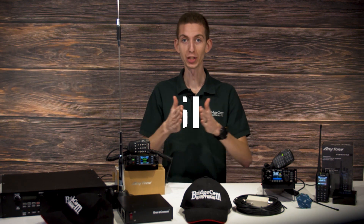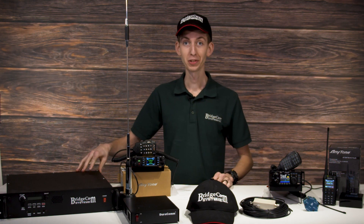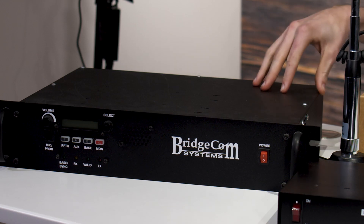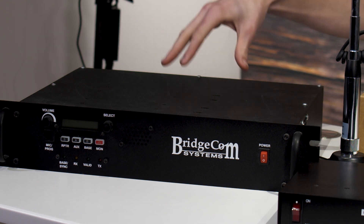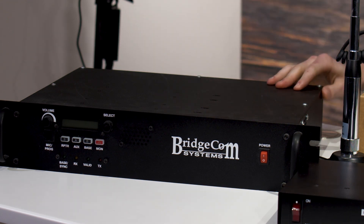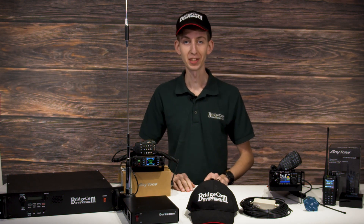The secret code for this giveaway is DMR Shack. And finally, we're throwing in a BridgeCom Systems hat. But wait, there's more — we're also including a BridgeCom Systems BCR40DU repeater system. This repeater comes with a built-in duplexer and power supply, so it's ready to go right out of the box and you can add a repeater to your community.